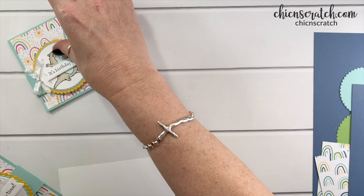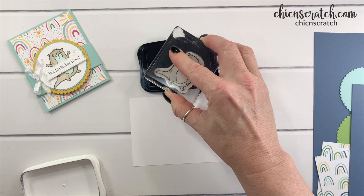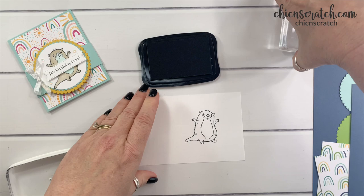Let's go ahead and stamp first. I'll leave one of these in camera. This is my basic white, here is my otter, and over here on the side I'm going to stamp the greeting.